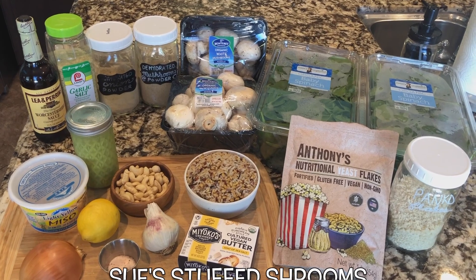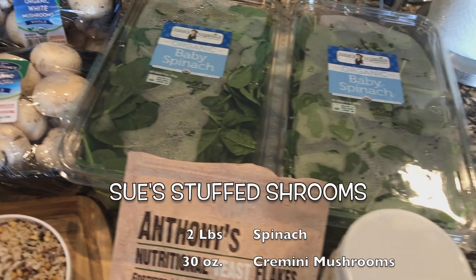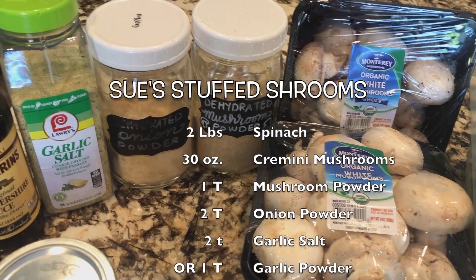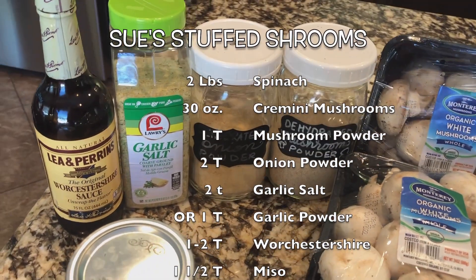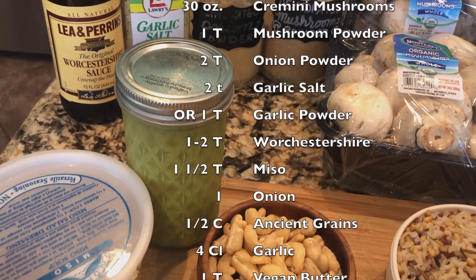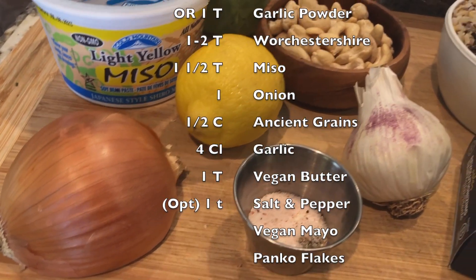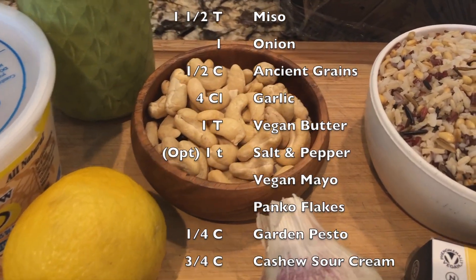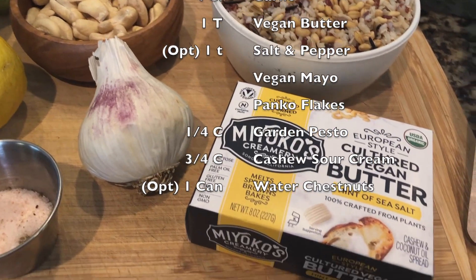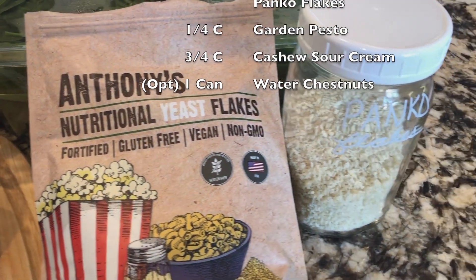Here's an overview of the ingredients we'll be using today: fresh baby spinach, white cremini mushrooms, dehydrated mushroom powder, onion powder, garlic salt or garlic powder, Worcestershire sauce, pesto, miso, a sweet onion, lemon, cashews, wild ancient grains, garlic, butter, salt and pepper, nutritional yeast, and panko flakes.